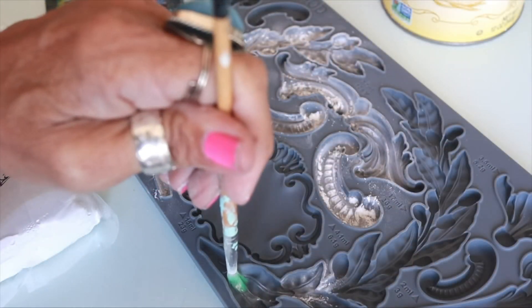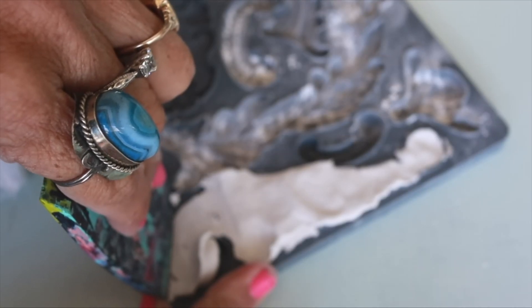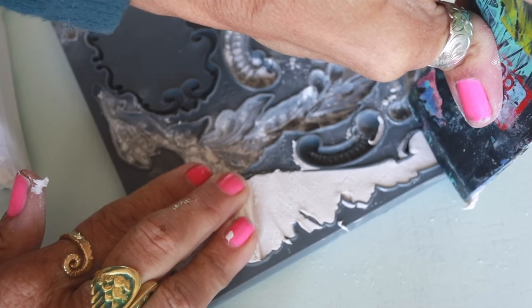I have every single mold that IOD makes because I'm obsessed with them. You can use air dry clay or resin for these molds and they are super easy to use.